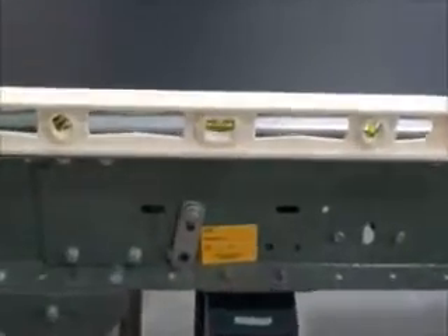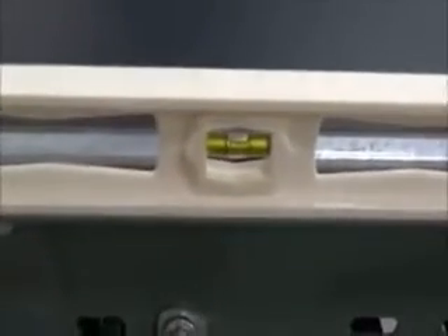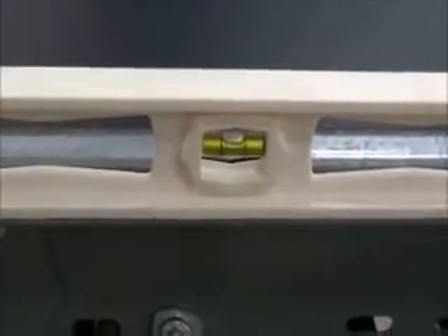The first step to ensure proper belt tracking is to ensure the conveyor frame and pulleys are level by using a leveling device. For the frame, a level should be applied to the length as well as across the width.